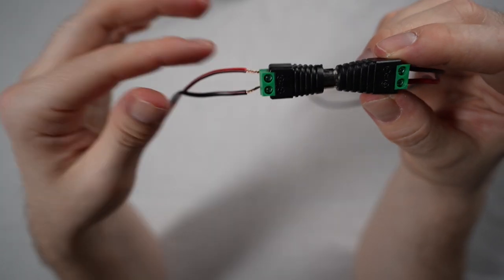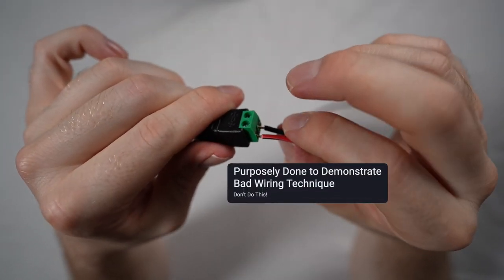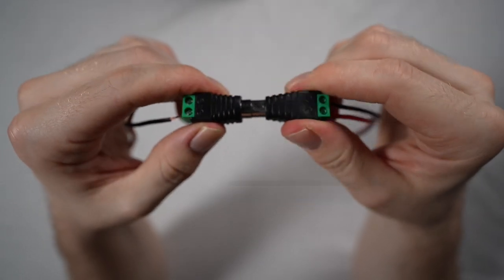Important to note — and this is a mistake I've made — you don't really want wires showing with your connection. So try and get it nice and flush and trim the wire if you need to.